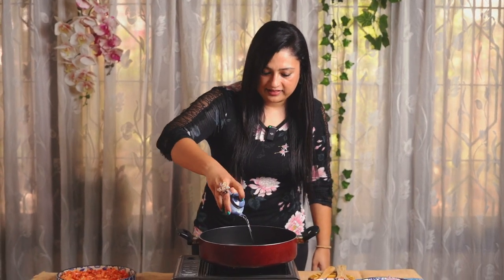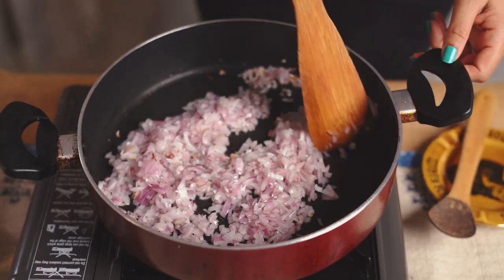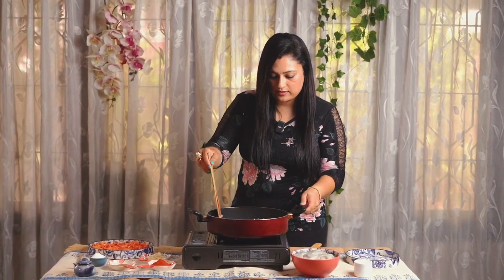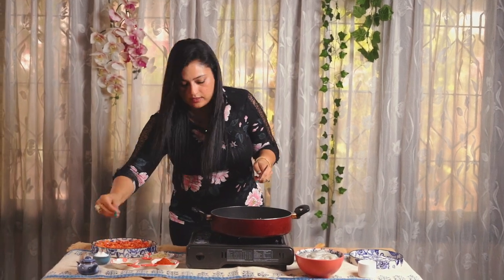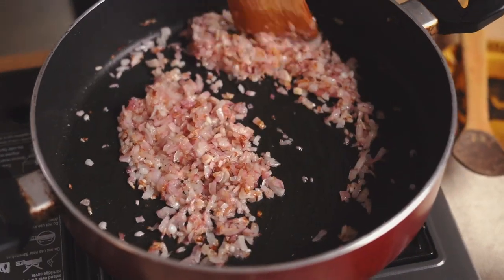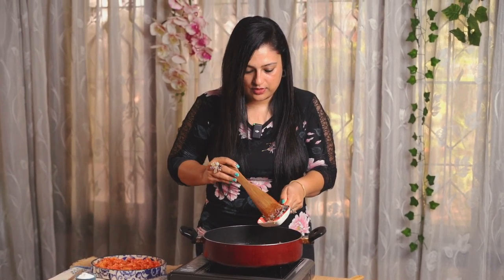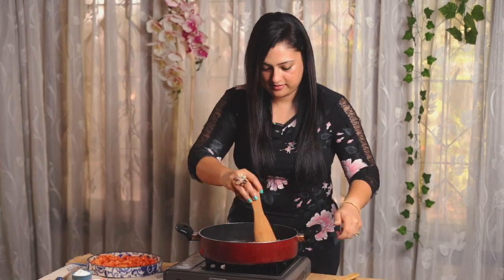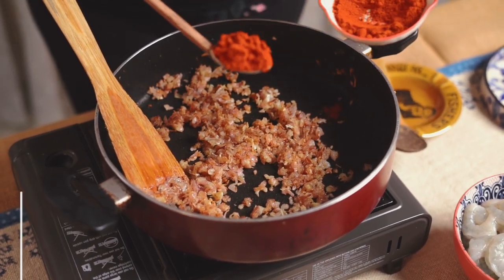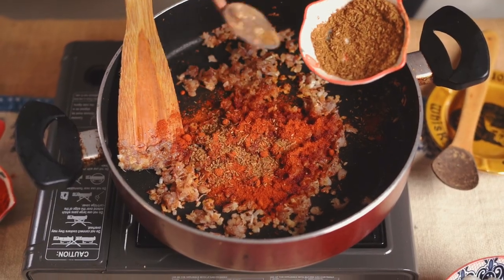I'm going to add some coconut oil. Add finely chopped 3 onions. Let's sauté these onions till they're translucent. I'm going to add a little bit of salt so that the onions get quickly caramelized. Let's add 1 teaspoon of ginger garlic paste to the lovely caramelized onions.